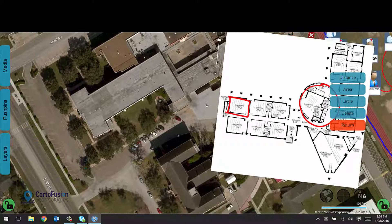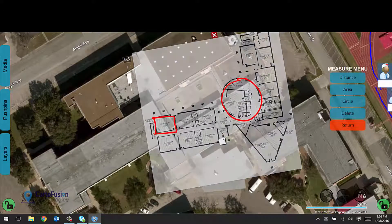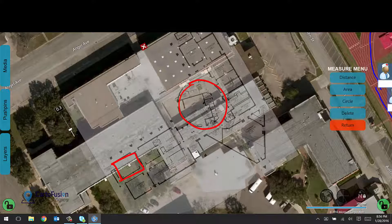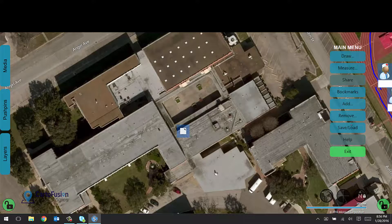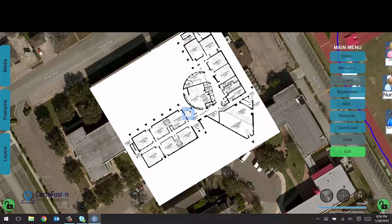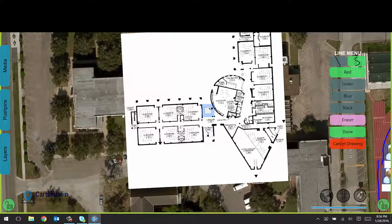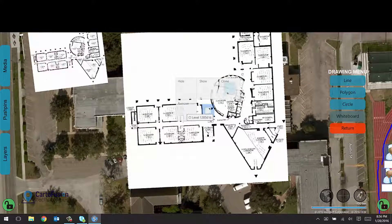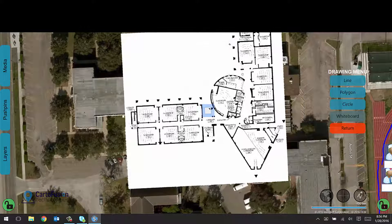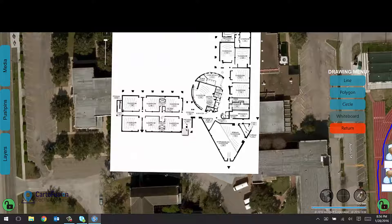I can also stamp that floor plan to the map. Let's say the floor plan represents this building — I zoom in, adjust the transparency, rubber-sheet it into position, and choose stamp on the map as a temporary stamp. It tiles the image, and when done, the floor plan is now stamped to the map. If I rotate or move the map, the floor plan moves with it, allowing seamless drawing indoors and outdoors. I can hide the stamp, show it, clone it to bring it back as a floating stamp, or remove it. For a multi-story building, you can stamp multiple stories on top of each other and they all run off one menu system.